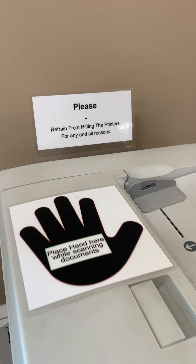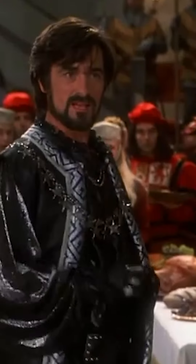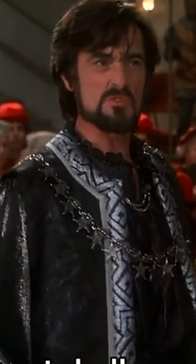When in reality, just get rid of both signs. Yeah, get rid of both signs, and then the people that are scanning things can deal with it. Or don't put the hand — I agree, that hand is just screaming 'slap me.' Now I actually want to go find this place and slap that printer. I challenge you to a duel.